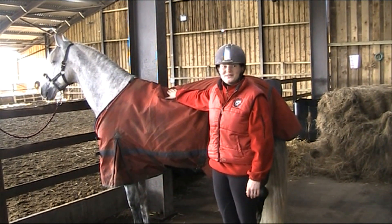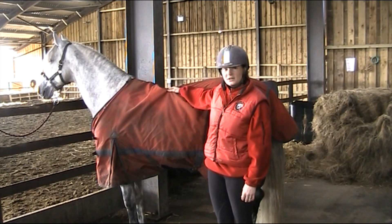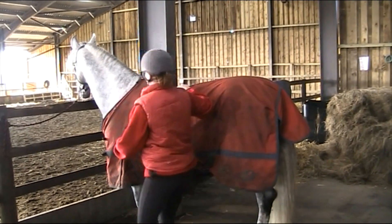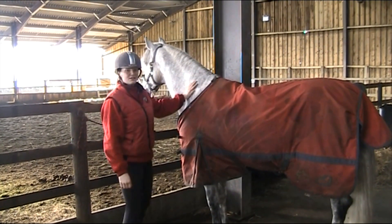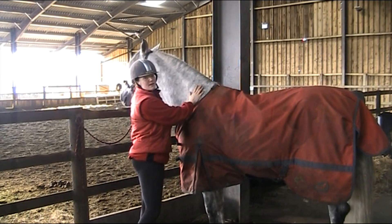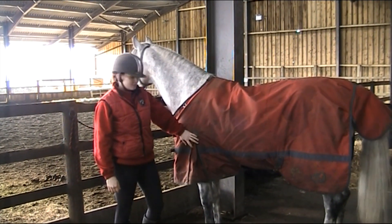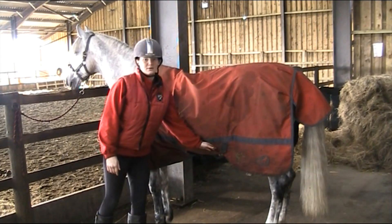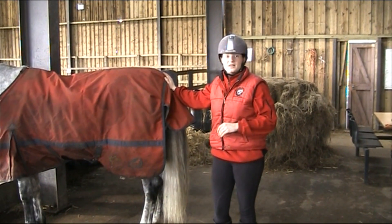I'm now going to put Hubie out in the field — I have put a turn-out rug on. A turn-out rug is made of a very tough material. It's waterproof but breathable, so it helps to keep him warm and dry. The breast buckles are fastened just like the other rug. He hasn't got a neck cover, but there are D-rings that you could attach a neck cover to easily. He's got a leg gusset for movement and his cross surcingles — front to back, back to front, just as the other rugs did. The tail flap helps to keep his bottom warm and dry when it's raining.